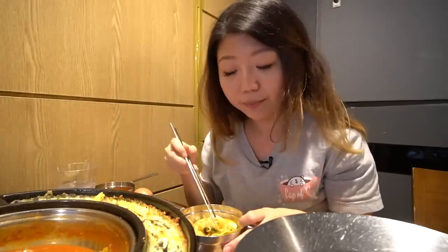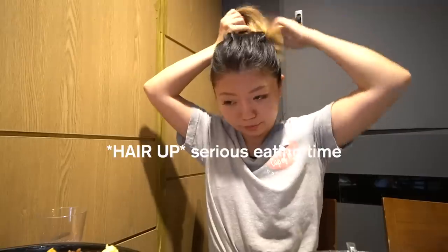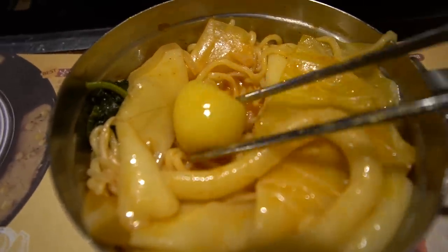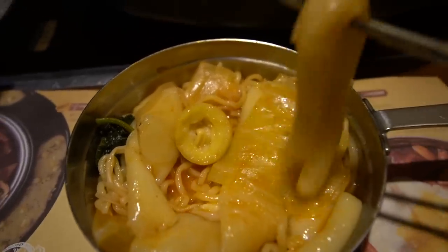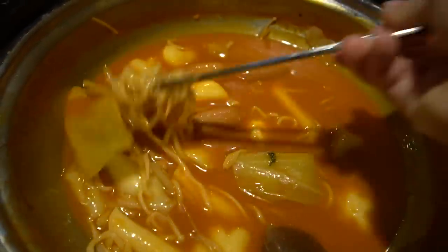I actually wish the soup consistency was a little bit more sticky - I think it's my fault because I didn't add a lot of the second sauce which was thicker. But this is still really delicious and has a bit of sweetness to it. Inside this rice cake is corn and I think a little bit of cheese - I thought it was fish cake but I guess not! I love that they have different styles of rice cake. We are almost finishing this pot, I'm doing my best!